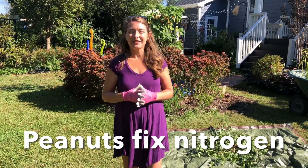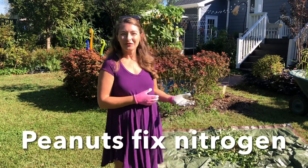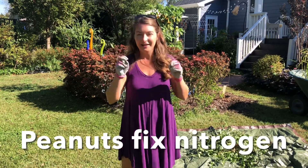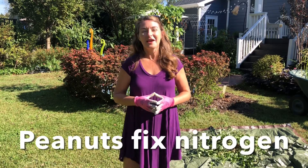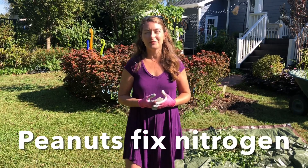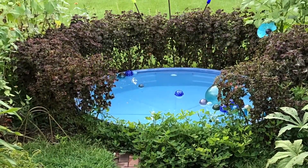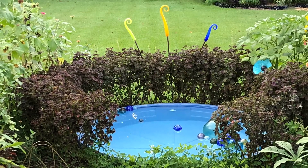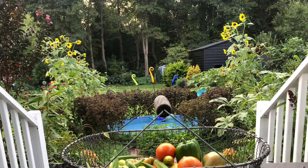Peanuts are really awesome in that they're a legume — they're not a nut at all. In fact the fruit that you harvest, the peanut, is technically a fruit. They're also a nitrogen fixer, so it's really wonderful to be able to benefit the other plants you grow around them. In this bed I was growing sunflowers, okra, and coleus with this ground cover of peanuts.